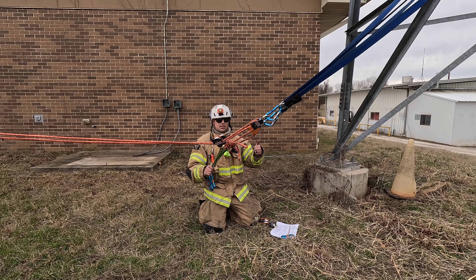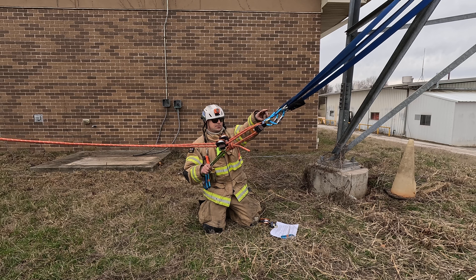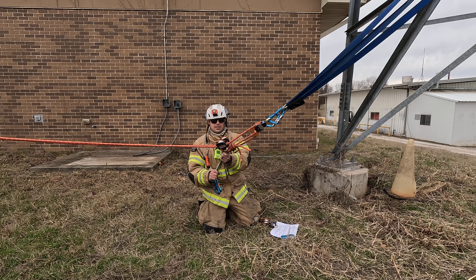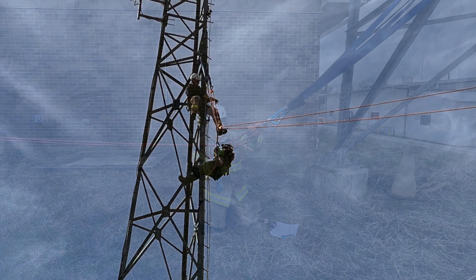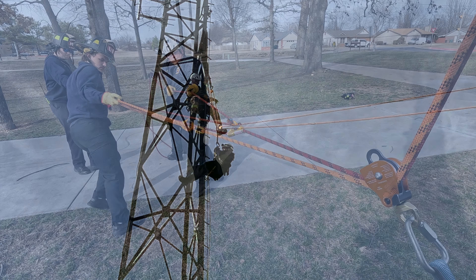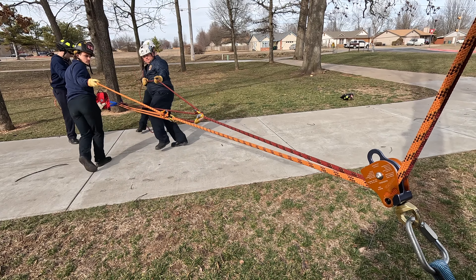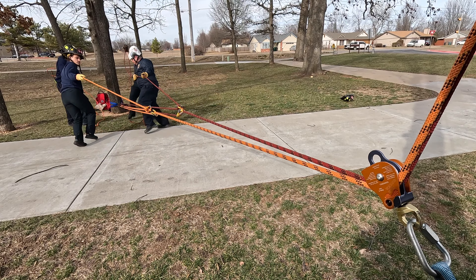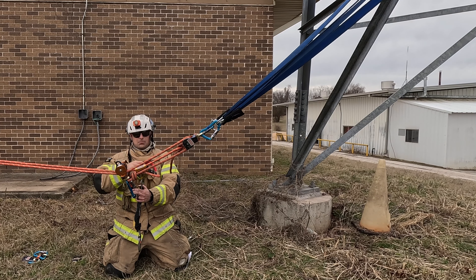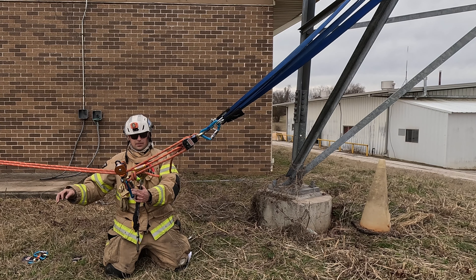Now we're going to talk about the top side of our twin tension skate blocks. Two anchor straps, two carabiners, two single pulleys — basically these act as redirects that go back down to our victim. When we get up to our victim we want to be six to ten feet away from them, and the guys on the ground can tension this to bring our patient either out of their system if they're hanging by a strap, or if they're on the tower it'll bring them up away from the tower and then they can skate them back down.